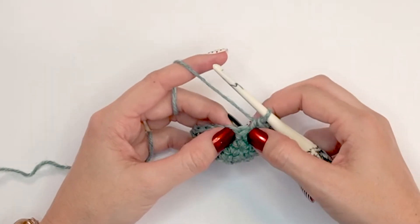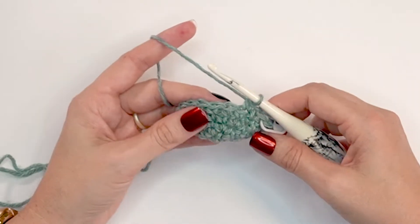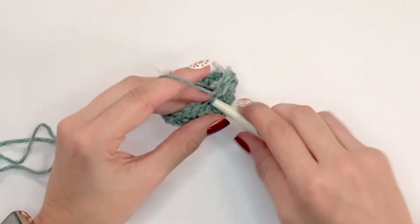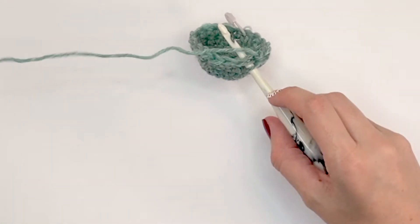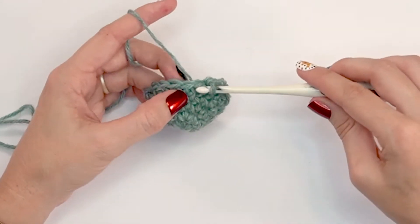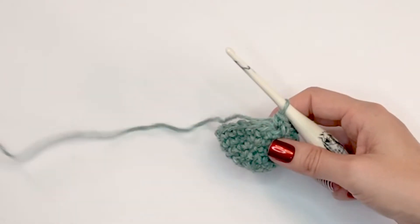The next stitch will be worked as a single crochet into the back loop only — put your hook through the back loop only and do a single crochet. That's our repeat: one split single crochet pulling up that loop, then one single crochet into the back loop only. If you're having a hard time with the split single crochet, it's often a tension issue. The number one culprit is this loop — you need to pull it up before finishing the stitch to give it enough space on the front.